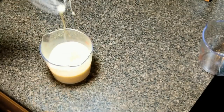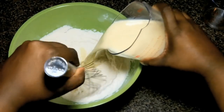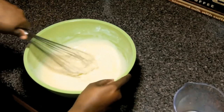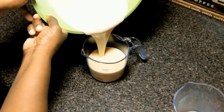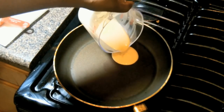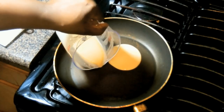Now we're going to add the wet ingredients to the dry ingredients and whisk until everything is combined. We're going to pour our batter into a measuring cup for easy pouring. We heat up a nonstick pan for four minutes, pour in our batter, and when it bubbles up we're going to give it a flip — cook it about 20 seconds on the other side and it's done.